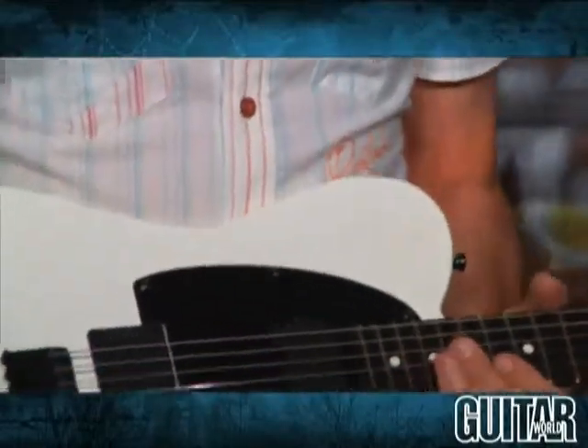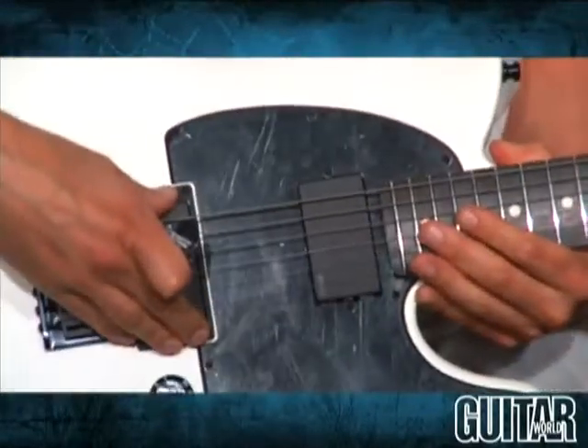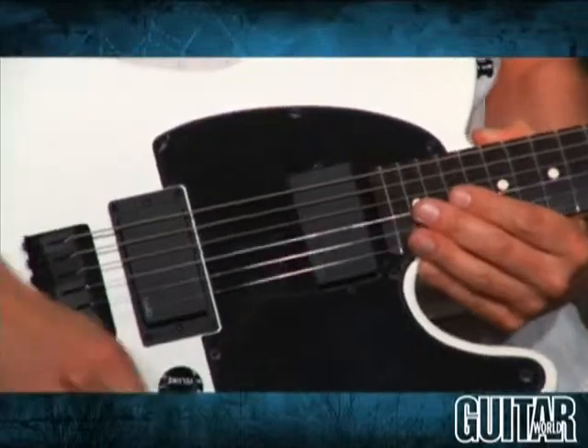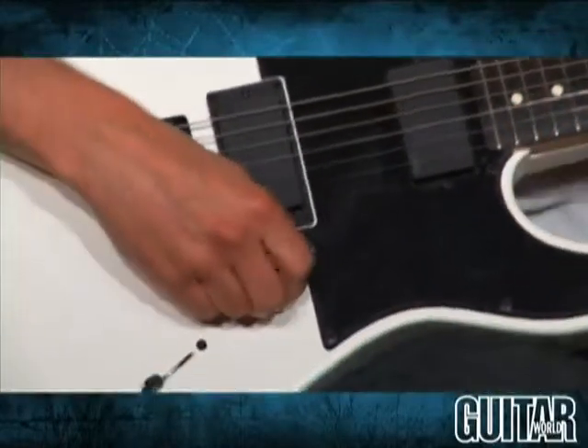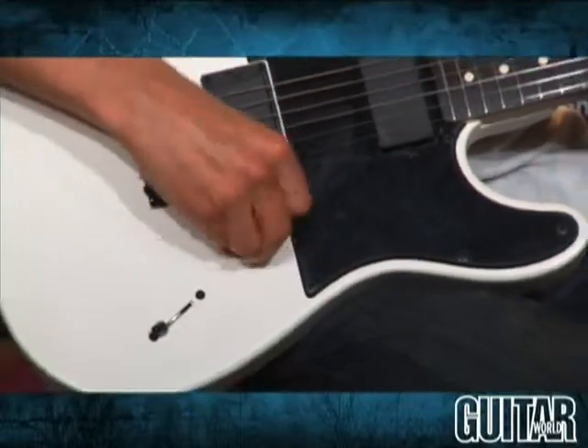It has a four-way bolt-on. We also have EMG pickups — an EMG-81 in the bridge and an EMG-60 in the neck — a three-way switch, and a single volume control, which is really in a great place so you can really get around it and even do volume swells.